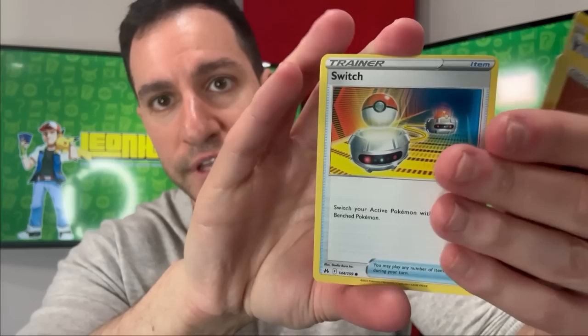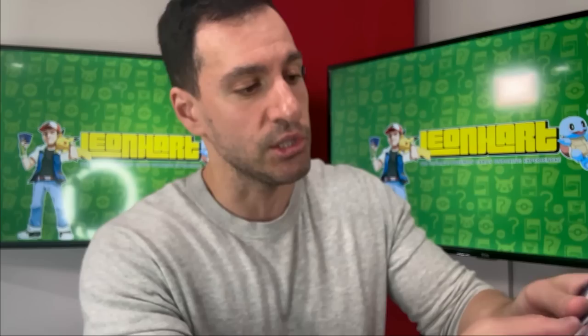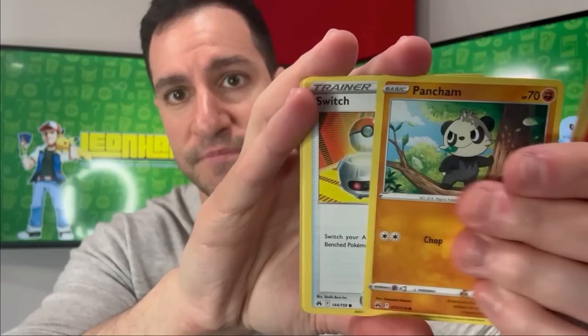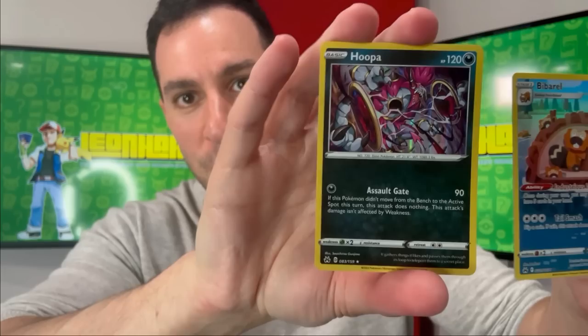Deoxys V-Star ultra rare — nice pull. Based on the booklet, we have the Arceus and other golden cards which all form a picture when you put them together — let's see if we can get one today. Nothing in that specific pack but the pull rates seem fairly good. Friends of Sinnoh — I hope there's that full art trainer card showing all of them together. We get a Vespiquen and a Hoopa holographic.